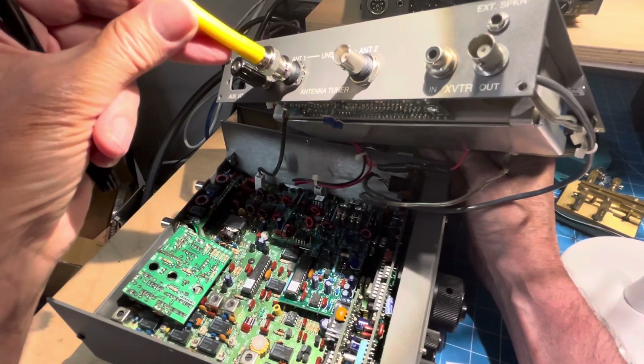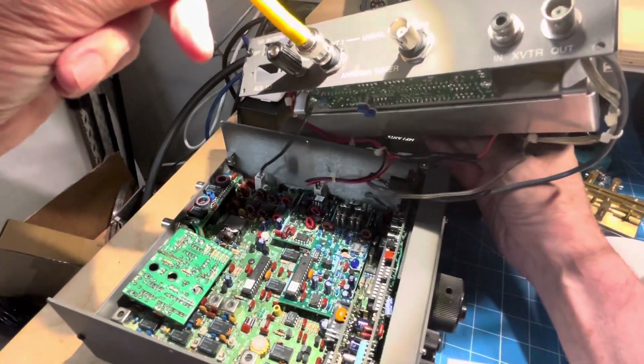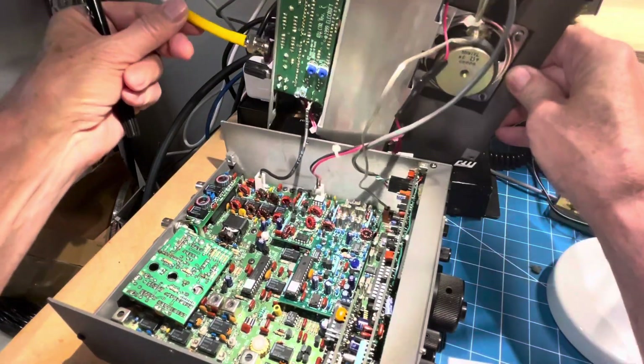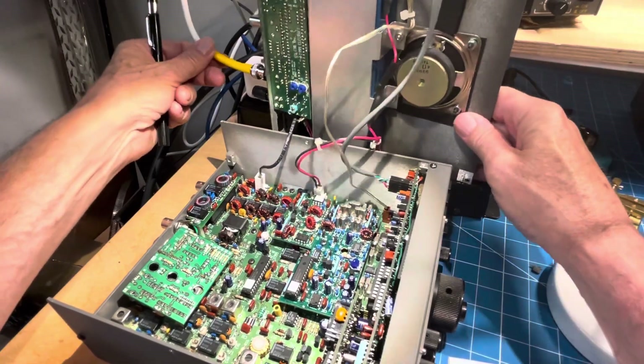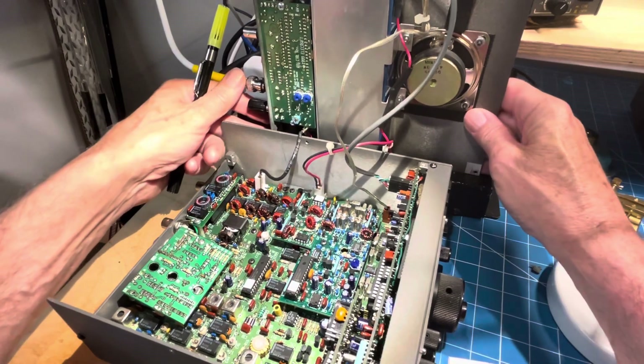This one also has the external speaker jack. The only thing missing is the KIO2, which is the auxiliary IO, and I'll be putting that in shortly. That came with one of the other radios, just loose, and somebody didn't install it, so I'll put it in this one since it's the full-featured radio.